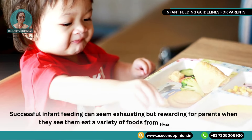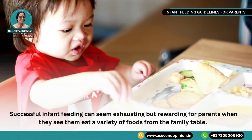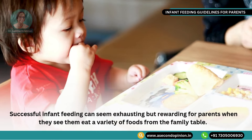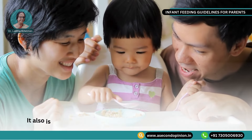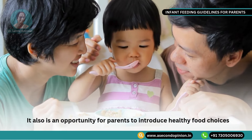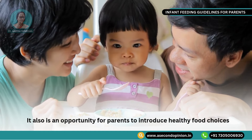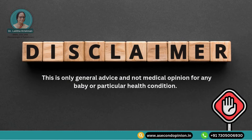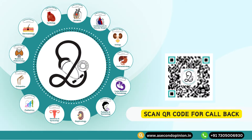Successful infant feeding can seem exhausting but it is rewarding for parents when they see their baby eat a variety of foods from the family table. It is also an opportunity for parents to introduce healthy food choices. Please note that this is only general advice and not a medical opinion for any baby or any particular health condition. Visit www.asecondopinion.in to book a telemedicine video consultation with experienced doctors and address all your health concerns today.